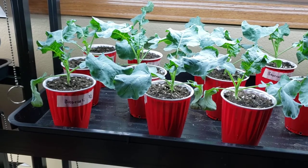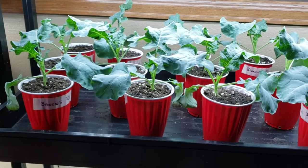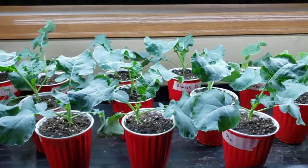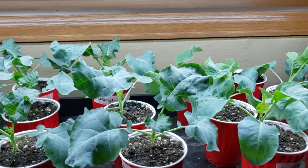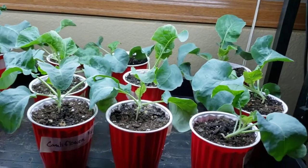Welcome back to my Colorado Mountain Garden. In just a quick video, this is the broccoli, and this is the cauliflower down here, and I'm moving these around.